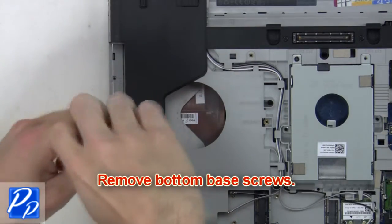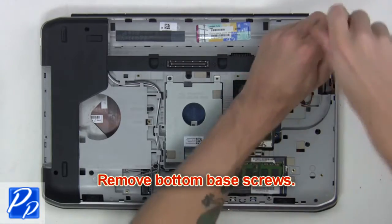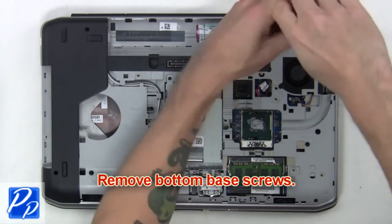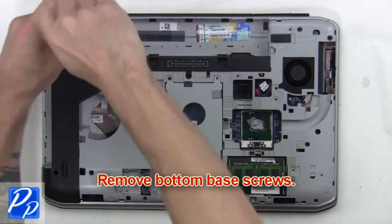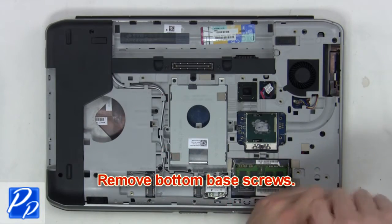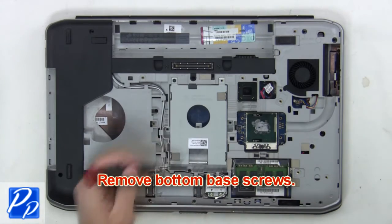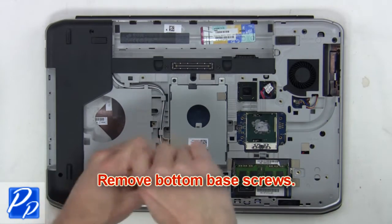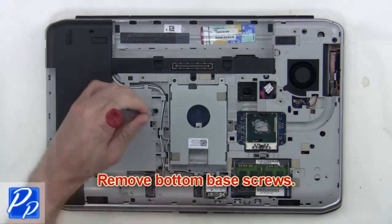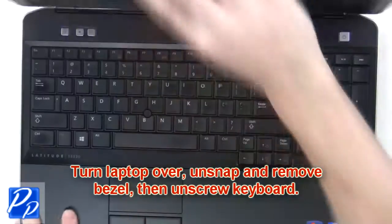After that, remove the bottom base screws. Then turn the laptop over, unsnap and remove the bezel.